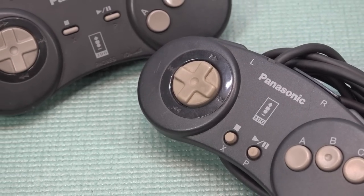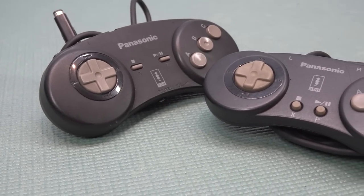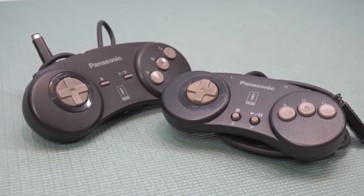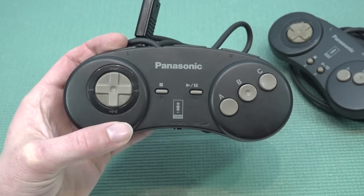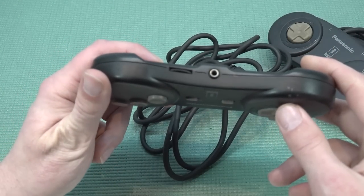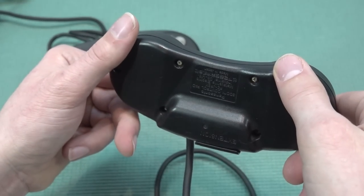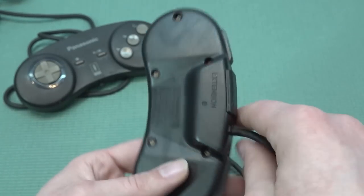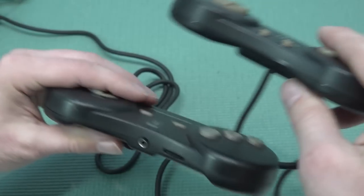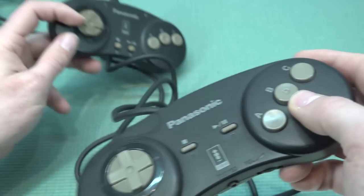Looking at the original Panasonic controller, there are two versions — kind of like the Xbox Classic layout. The first version from the original FZ1 has a headphone jack at the bottom with volume control, which is a really cool feature for its time. Then there's the slim version, which was designed for people with smaller hands and removed the headphone jack — a bit like how the Mega Drive went from model 1 to model 2. Personally I love the big original controller.